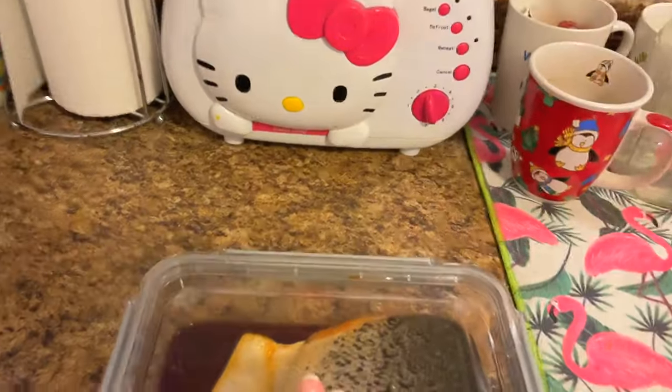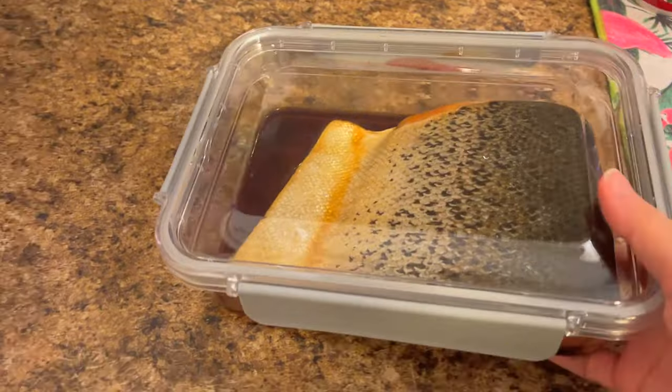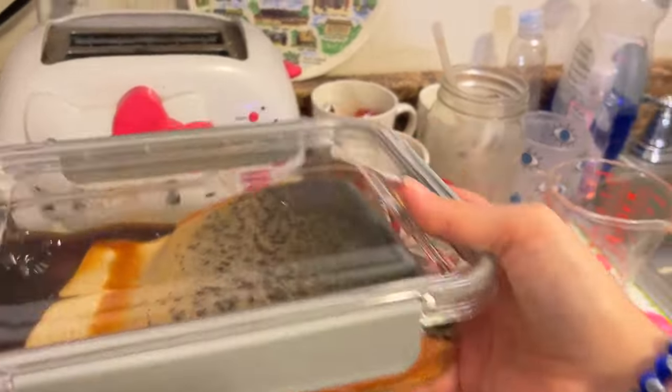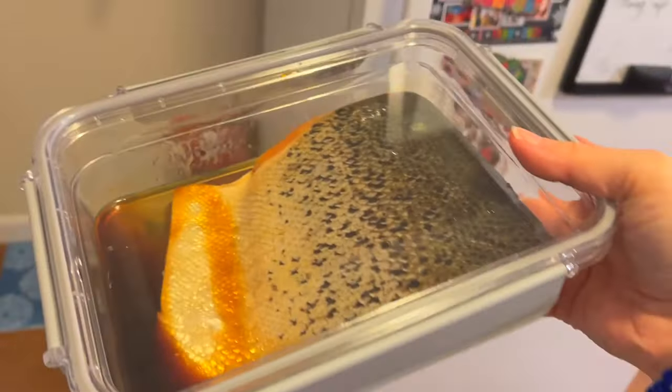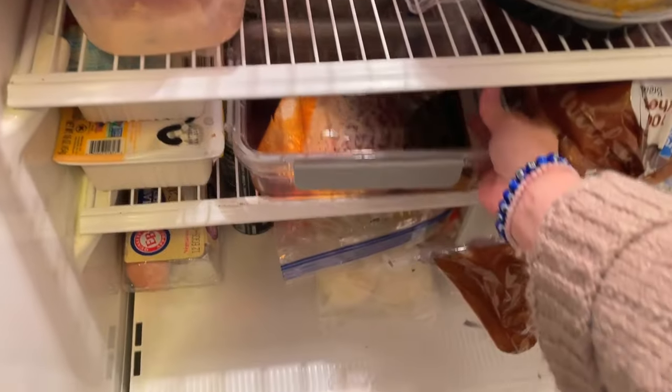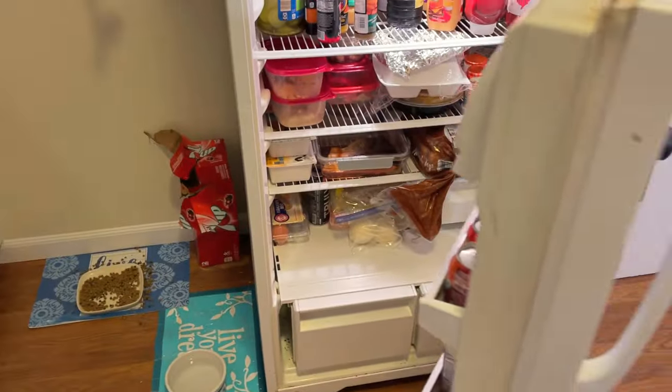Marinating this in soy sauce and rice wine vinegar. Gonna leave it for about 15 minutes. I've never made this before so we're gonna see how it turns out. I'm marinating it in the fridge, put it in this little Tupperware to keep it nice and cool.